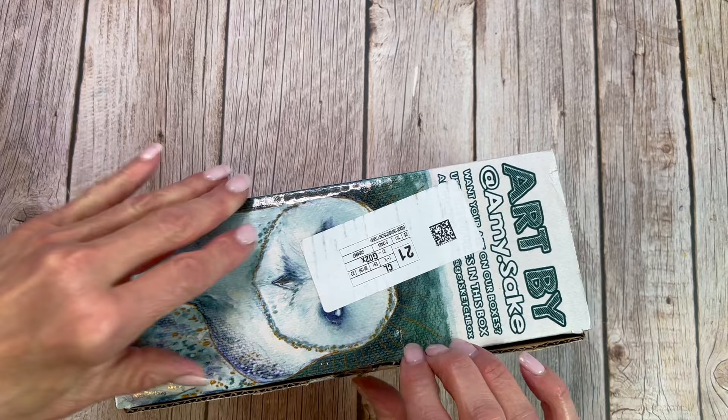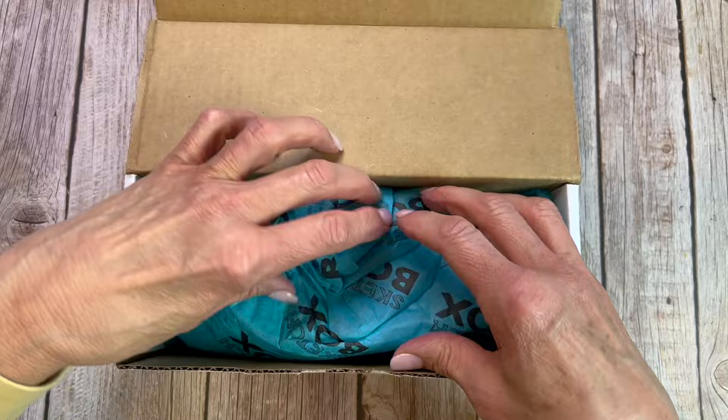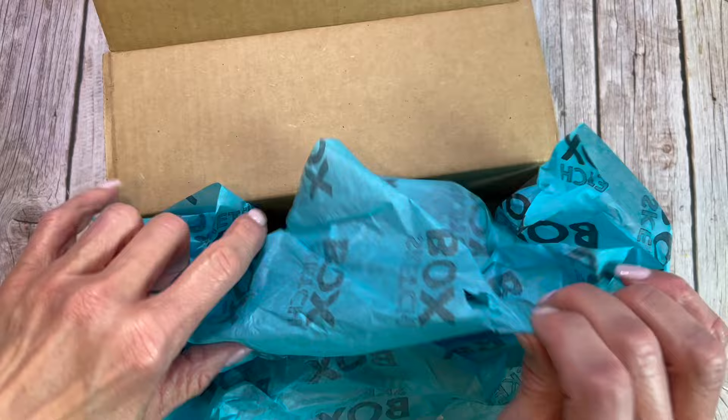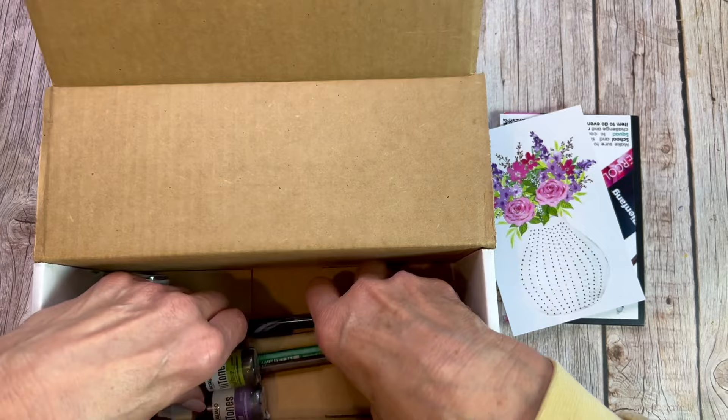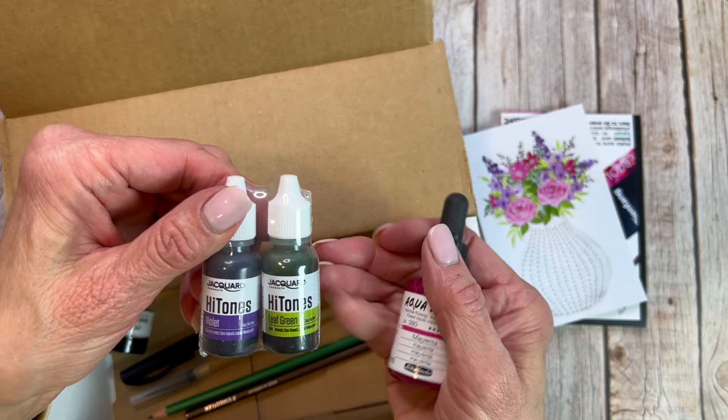I am always so excited when I get my email every month that says another Sketch Box is coming. I've got the premium box and I really love these. They're so fun. This is a good way for me as an artist to try new art supplies that I probably would have walked right on by in the art supply store. Some of them are right up my alley, but some of them are really pushing the envelope for me. These are Hydrus watercolors, which means they're in liquid form.